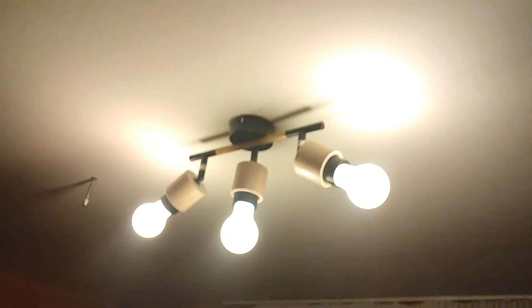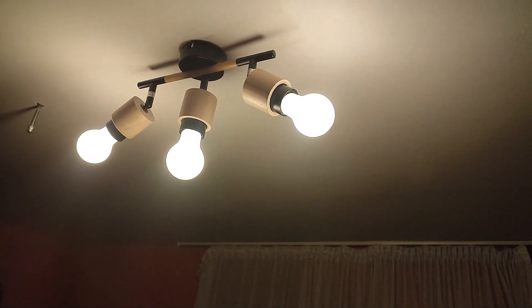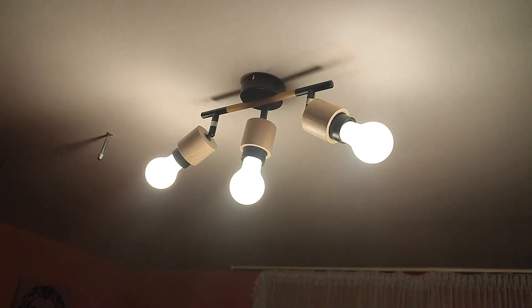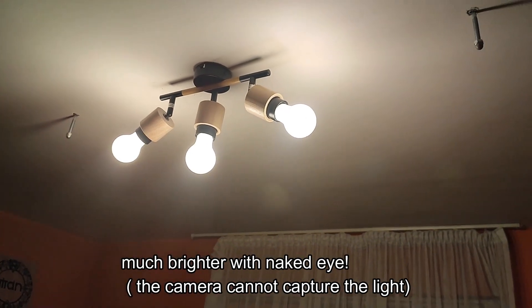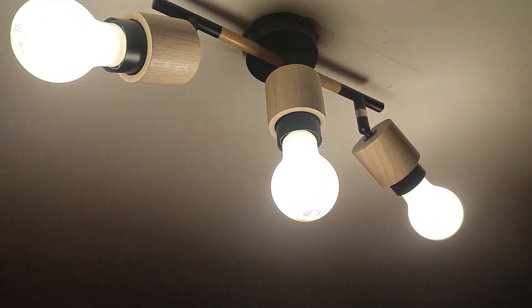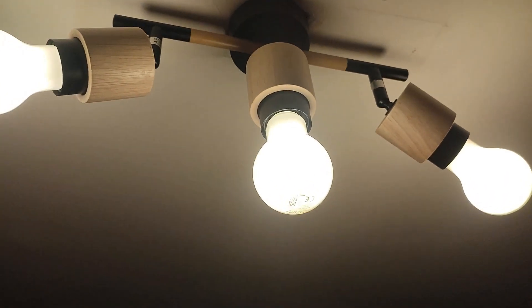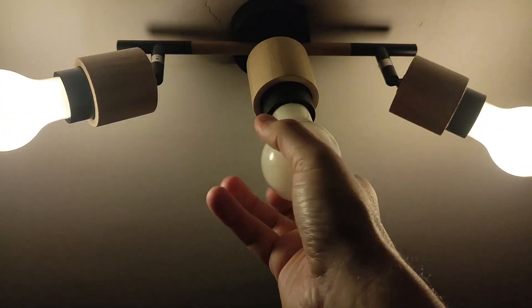These are another type of LEDs. They have a delay when you turn them on. This is the lower setting, and this is a higher setting — to the naked eye it's very bright. These are the least dimmable LEDs; this is as low as they go. But a weird thing is, if you put a lower performance LED next to them, they will decrease their power to match the other LED.